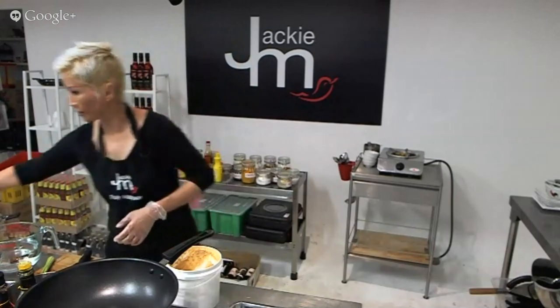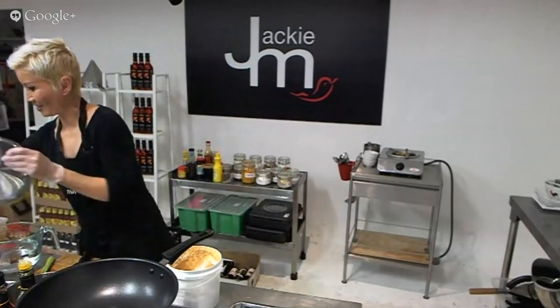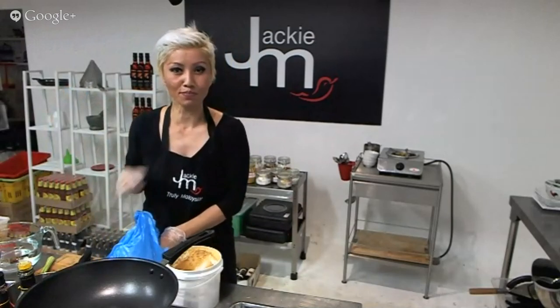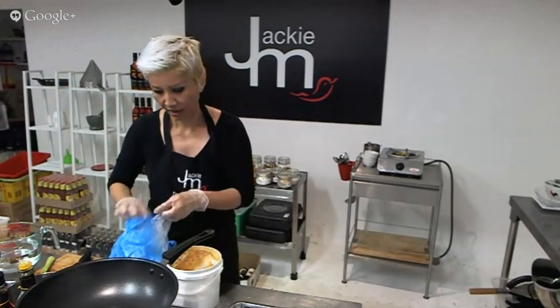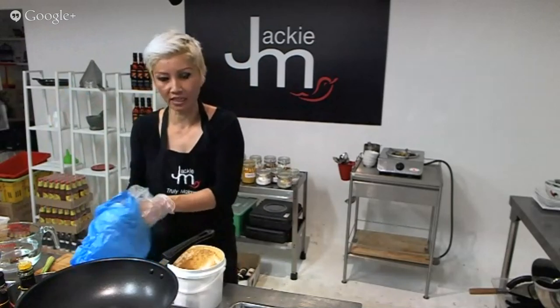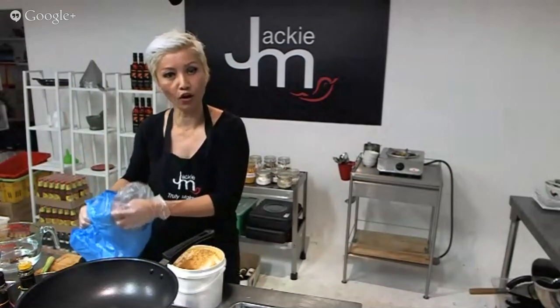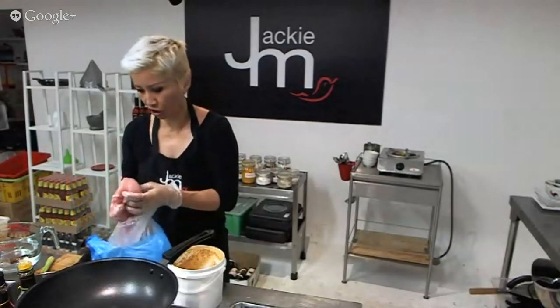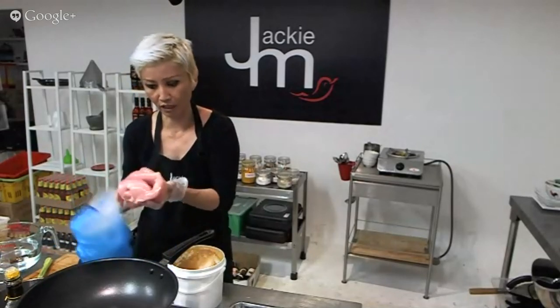I've got some chicken here. I'm using chicken breast, but generally you would actually use chicken thigh meat. In Malaysia, they like to skewer the meat with the chicken skin or fat in between each chunk of meat. I'm not a big fan of fatty chicken, so that's why I'm getting chicken breast today.